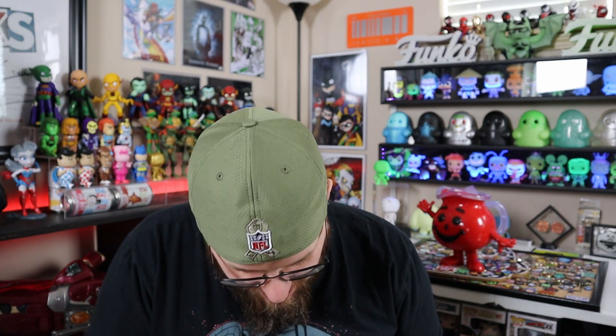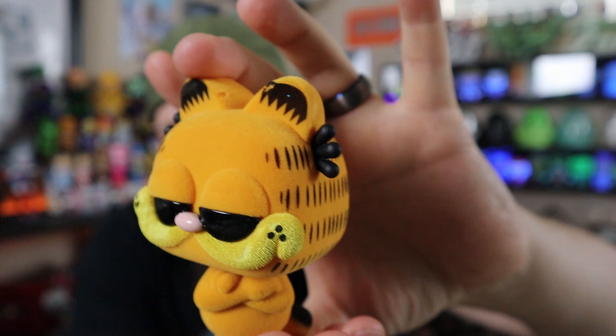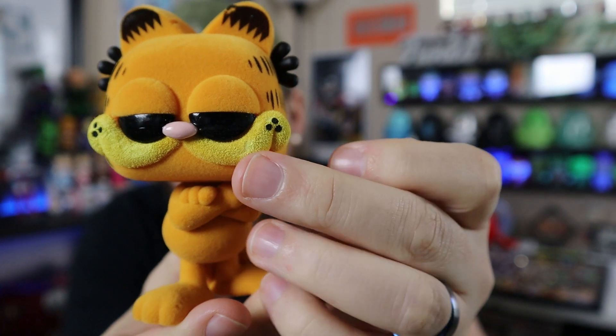So let's take a look at this flocked one. It is not bad. The flocking looks pretty good for the most part. There is a spot right on his ear where it looks like they didn't get the flocking on there, and then there's a little spot on his upper part. But other than that, everything else looks really good. Flocking is one of my favorite variants, but it is really hit and miss.